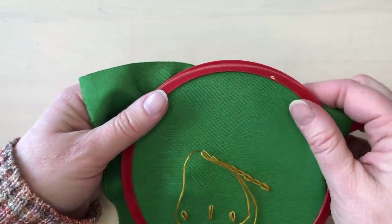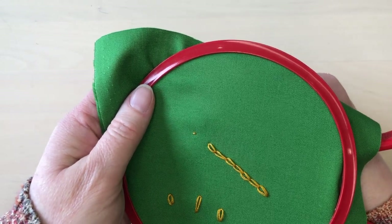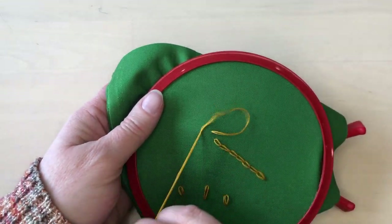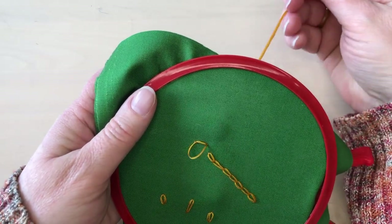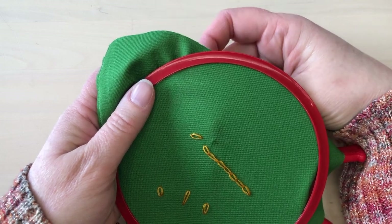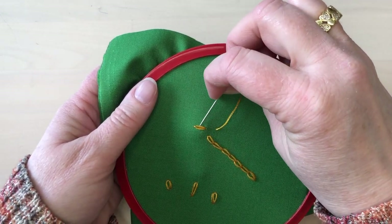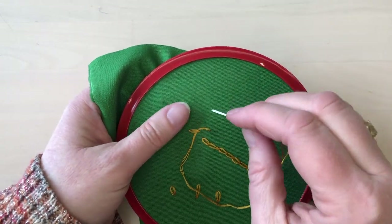If you want to try something different, chain stitch can also be worked backwards. Begin with taking a small tacking stitch, then bring the needle up away from there, slide the thread underneath the tacking stitch, and then bring it back down in the same spot. Continue this way, bringing the needle up and sliding the thread underneath the previous chain, then taking the thread back down in the same spot.